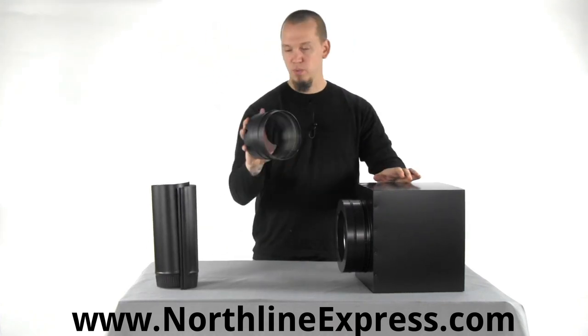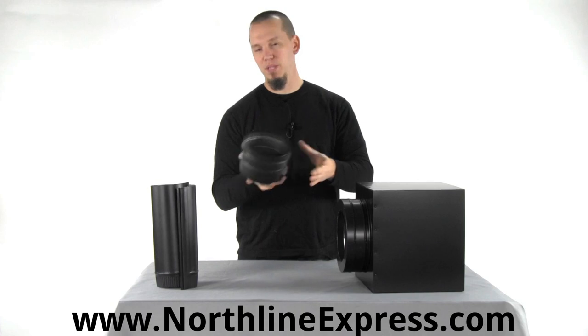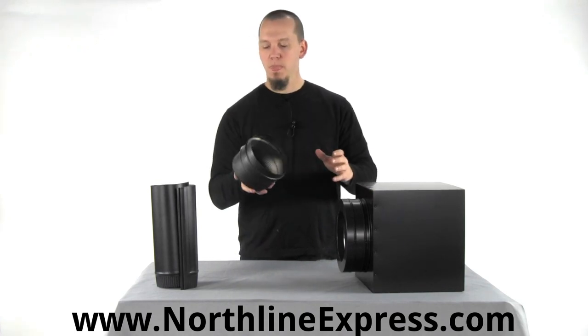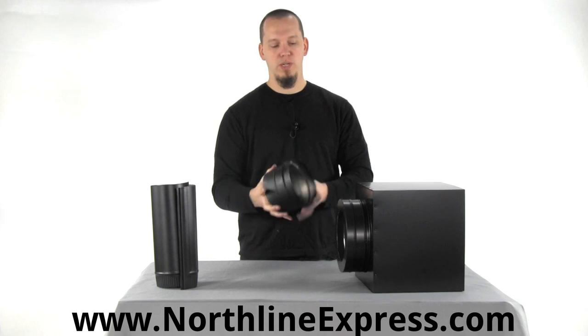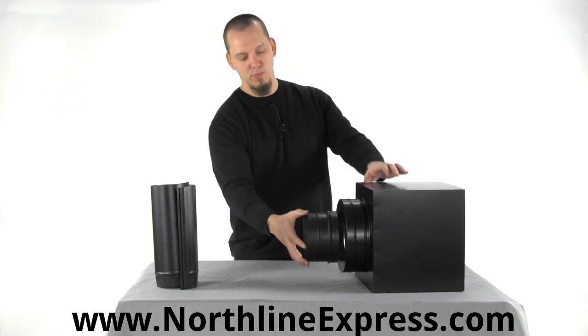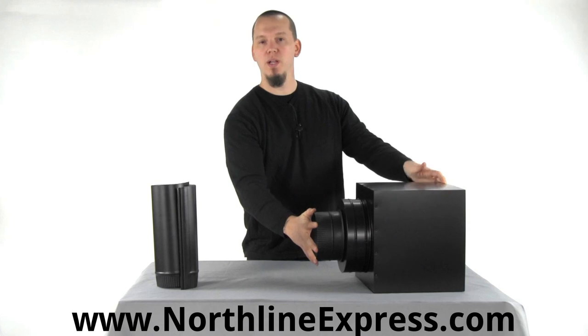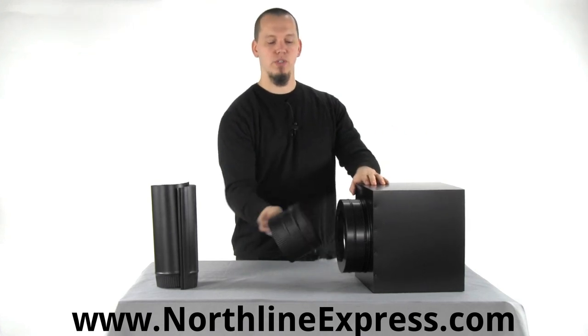This particular one does not include a trim ring. I believe there is one now that includes a trim ring attached to it, but you could get an optional trim ring to trim that out if you wanted to. Frankly it looks pretty nice just the way it is — I don't think it really requires one, but if you wanted to trim it out you could.